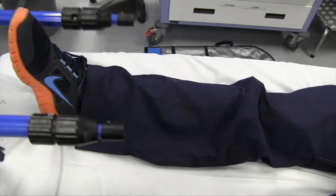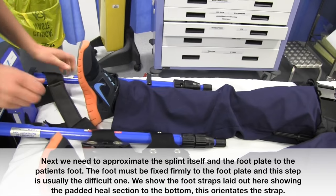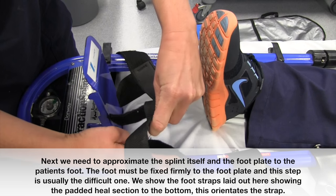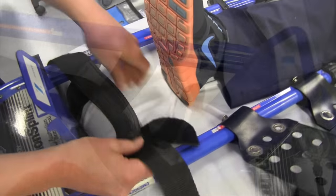Next, we need to approximate the splint itself and the footplate to the patient's foot. The foot must be fixed firmly to the footplate, and this step is usually the difficult one. We show the foot straps laid out here, showing the padded heel section to the bottom — this orientates the strap.